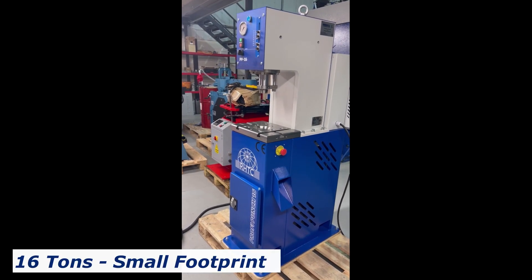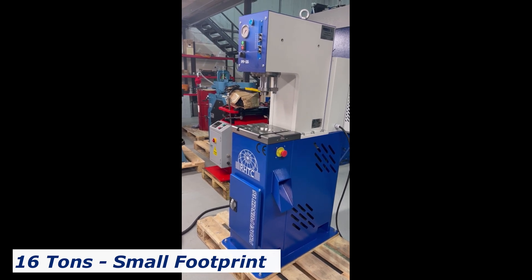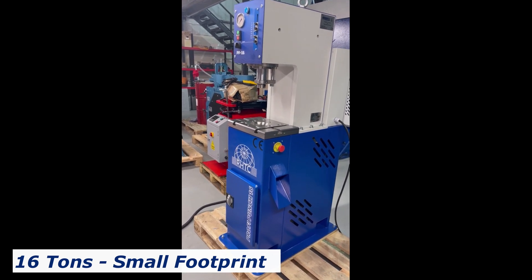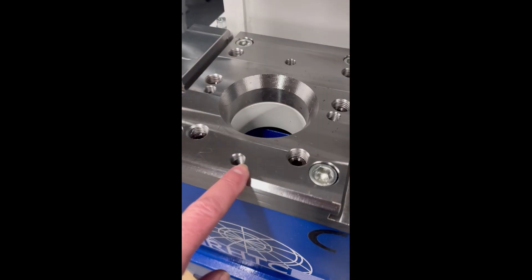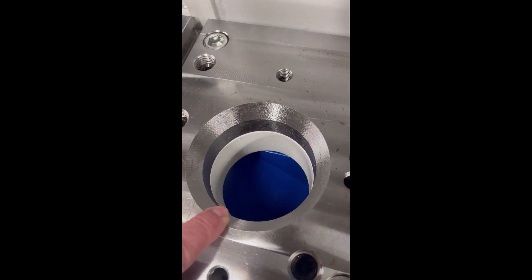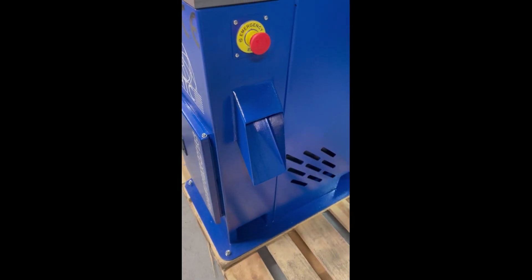This is the Profi Punch 16, which is a nice little 16-ton C-frame press. It has some basic features. It has a nice milled table with a through hole for punch, for slugs and droppings, and then also a chute on the side.